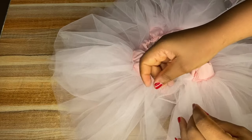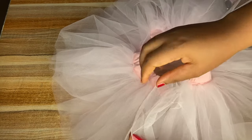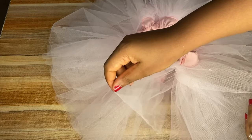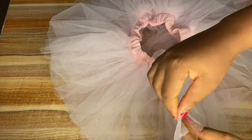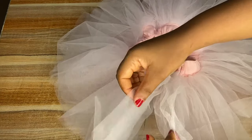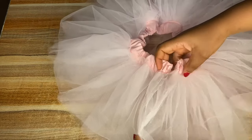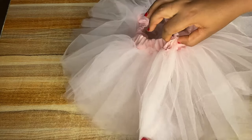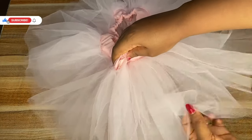Before merging the two edges together, make sure you count your two nets and they correspond on both sides. For this tutorial I'm counting four on each side, making eight total, so that none are sticking out at the end. You can also use a safety pin to hold them together, then go ahead to sew all the way through, and your tutu skirt is ready. Please don't forget to like this video and subscribe to my channel. Bye!